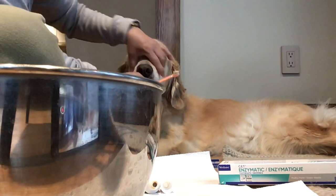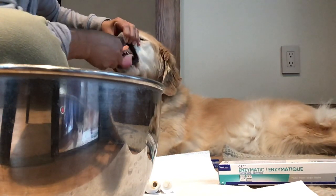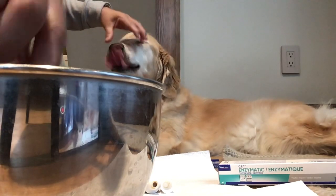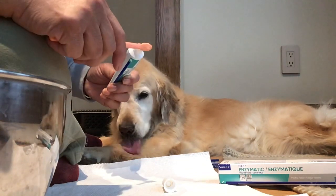Starting to brush Peanut. You see Peanut? She likes it because this one has a taste of chicken. Yeah, you see that? That's Peanut likes it. Peanut loves it.